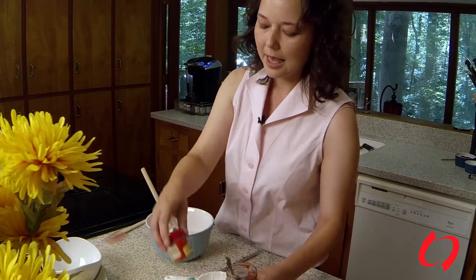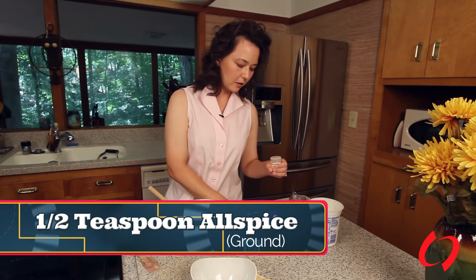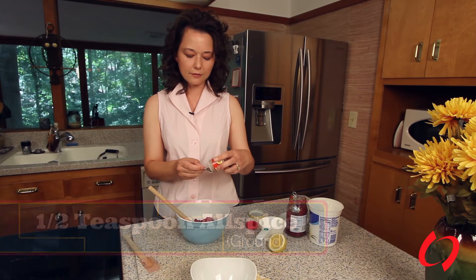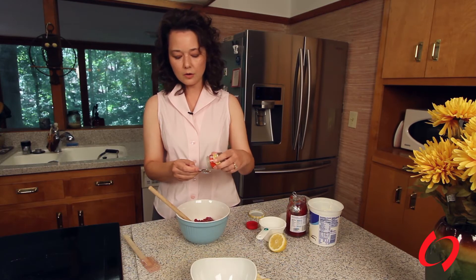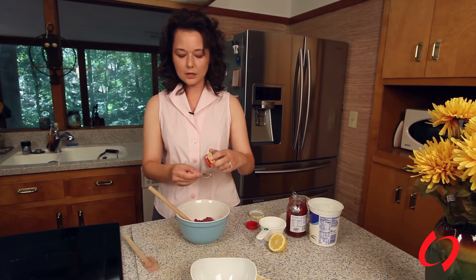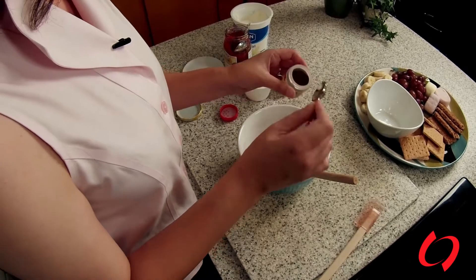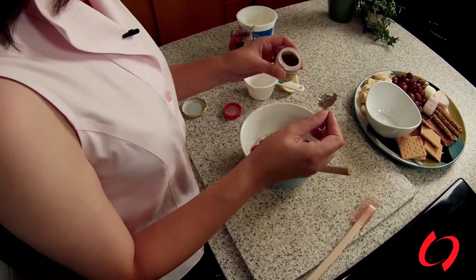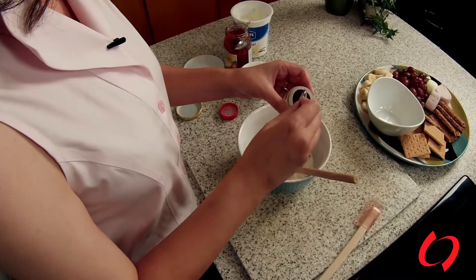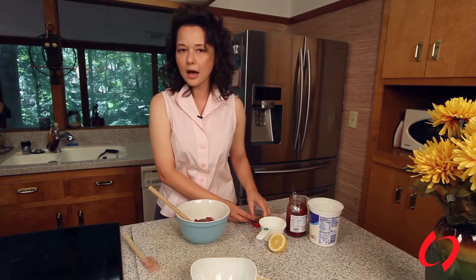I need a half teaspoon of ground allspice. You can find it in a lot of grocery stores — get it already ground for this recipe, because the unground version takes quite a bit of doing to grind up. The allspice goes along with fall meals, so if you're making pumpkin bread or anything like that, you already have the allspice in your cabinet. A lot of people use it when they're making breads, especially at Christmas time or Thanksgiving.